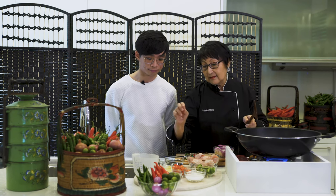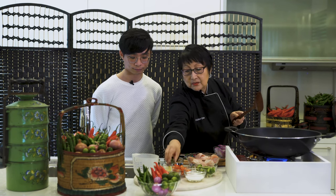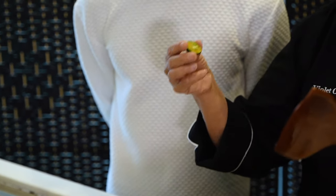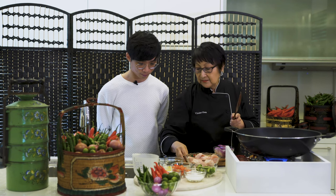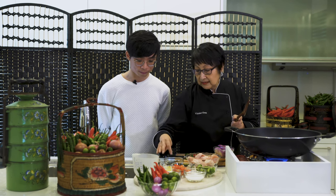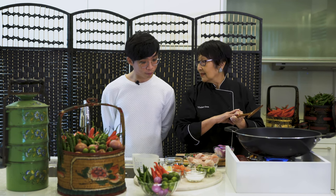I also have limes — we call it limau kasturi. Normally you cut them into half, and I'll show you how to squeeze it out. We have two teaspoons, a little bit of salt, about three tablespoons of dark soy sauce, and four and a half tablespoons of sugar. It's sweet, sour, salty, and yummy!